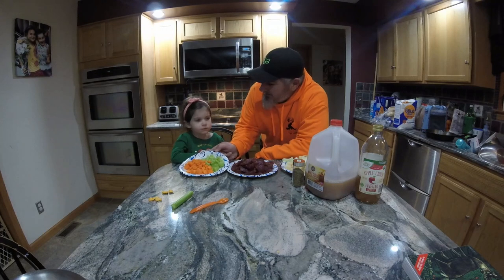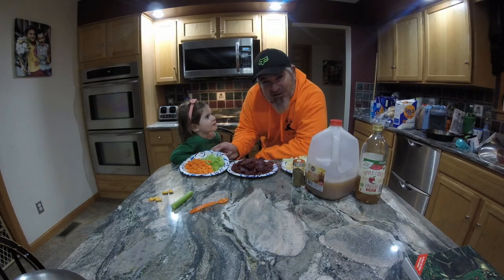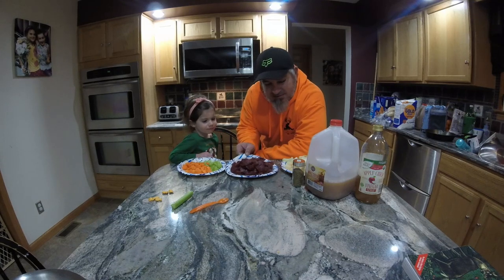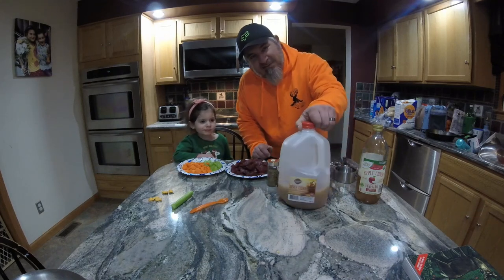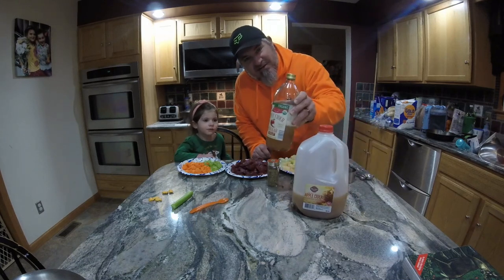We've got some carrots and celery, which Fauna has been eating non-stop. We've got a pound of our venison for stew. We've got a large potato and some sliced onions, some thyme, and some apple cider and apple cider vinegar.